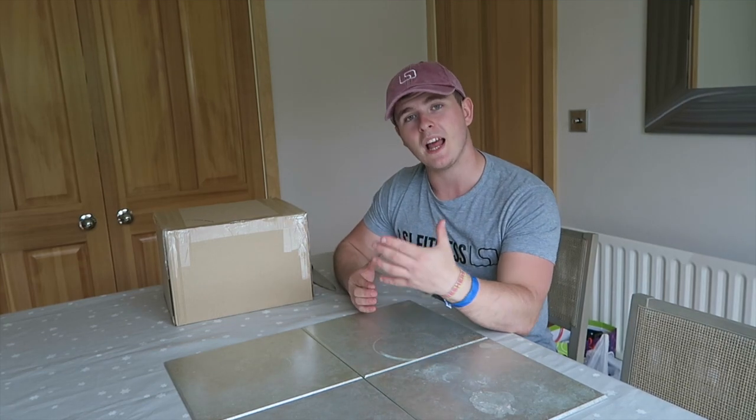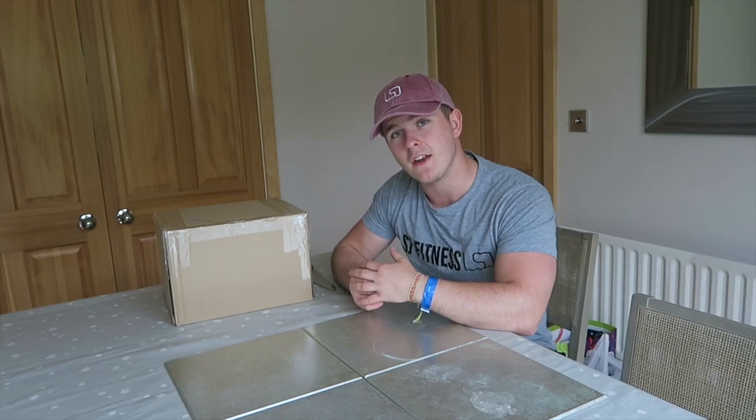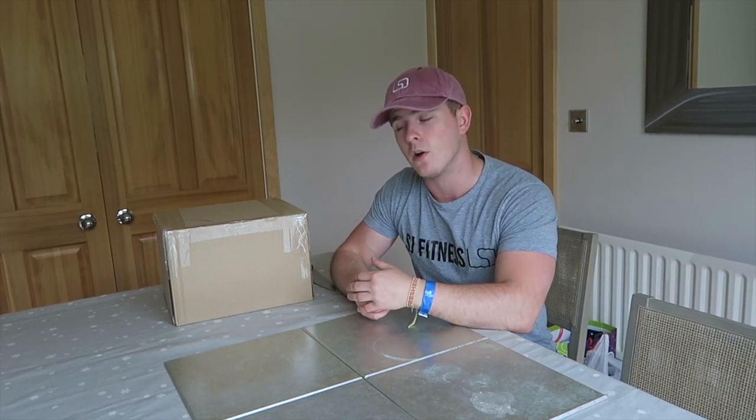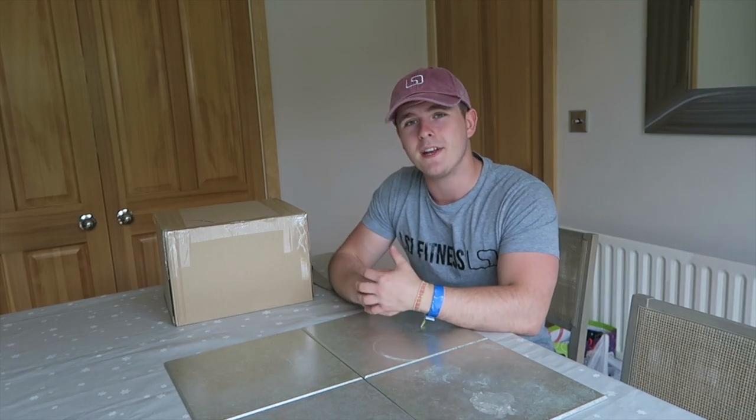It's actually from when we went last weekend to go and visit family friends down near London. We thought we'd make the most of the time we had there and go to Windsor Castle as well. Hopefully you guys did enjoy that. I just love making those kind of videos because you get to look back at them in 5-10 years time.